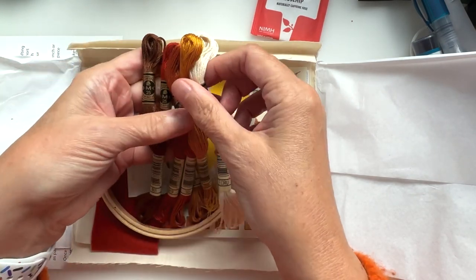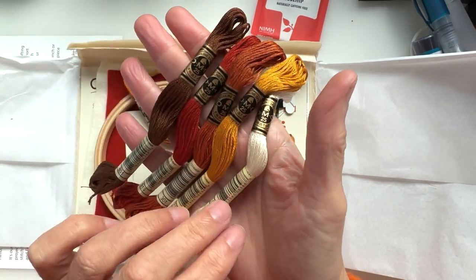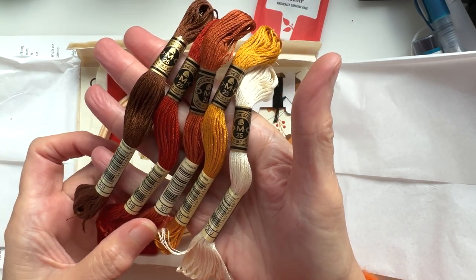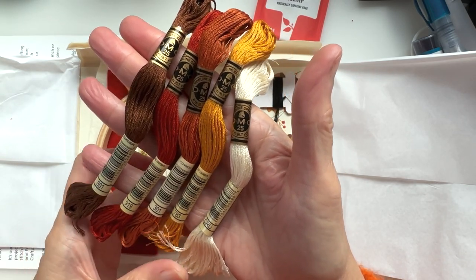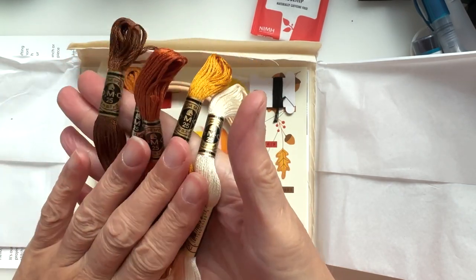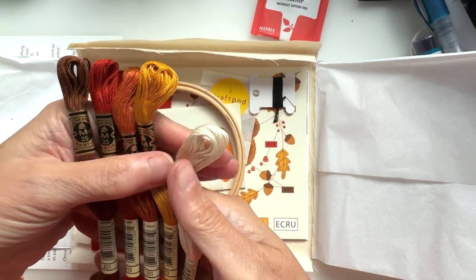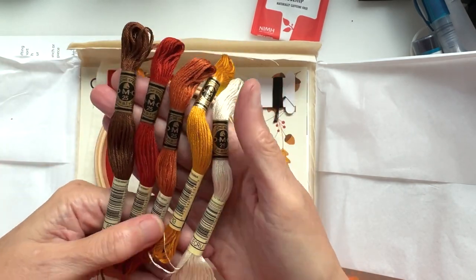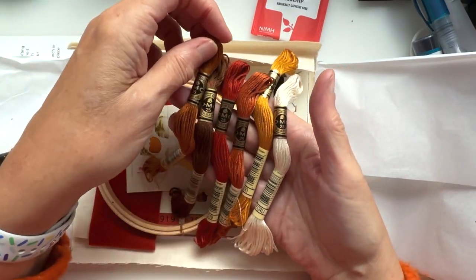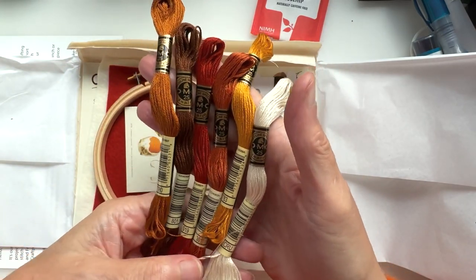The first thing we come across is this beautiful palette of colours — the DMC threads. We've got 801, 919, 301, 783, and Ecru — I think that's how you say it, it's a French word — and 780. So we've got six DMC threads in there, which is rather lovely.